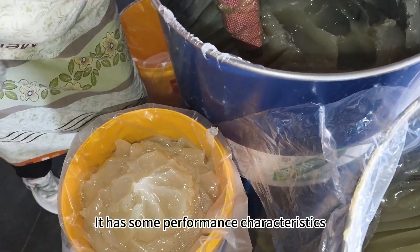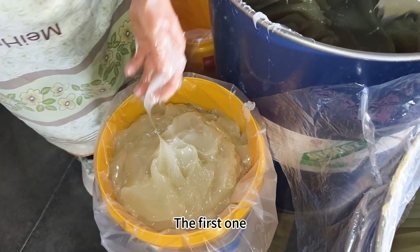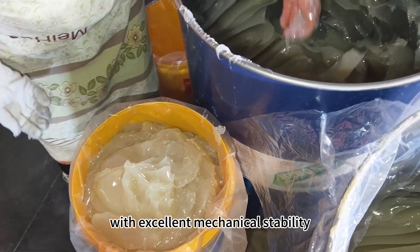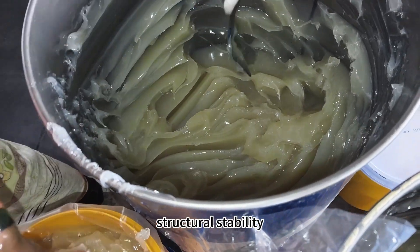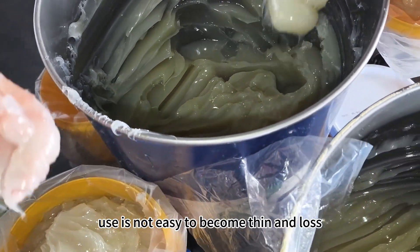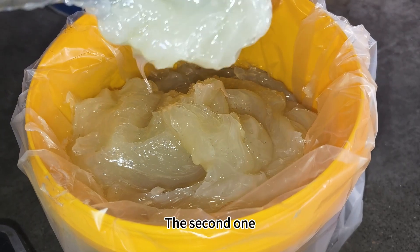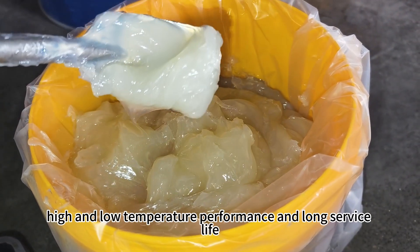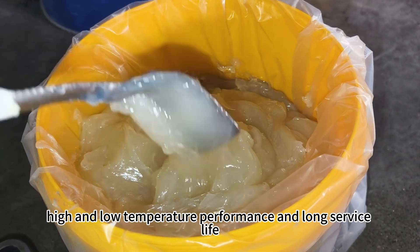It has some performance characteristics. The first one: composite thickening technology with excellent mechanical stability and structural stability — it is not easy to soften or lose structure in use. The second one: excellent lubrication performance, high and low temperature performance, and long service life.